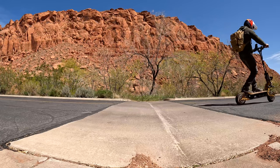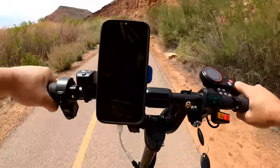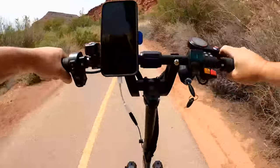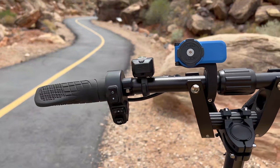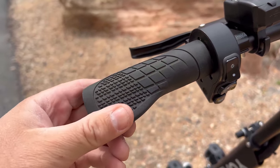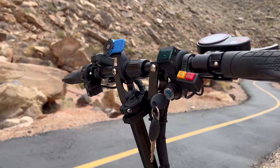Even though it is a heavier scooter, I can still pop up the front wheel. You've got a lot of travel in that suspension — for trail riding, it's hard to beat the comfort level. The handlebars are a very good length for the size of the scooter. The grips are my favorite, easy to swap out. There's no rider size rating, but with handlebars at the highest level, at 5'11" it's a very good height with a comfortable natural feel.